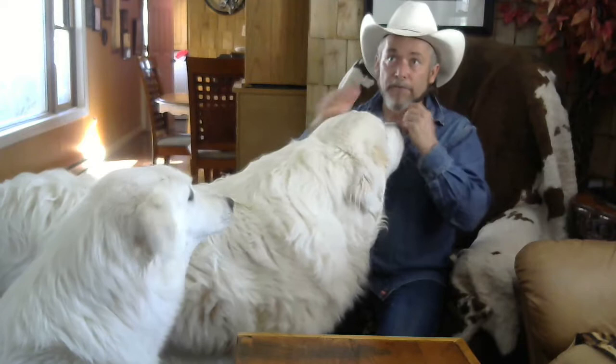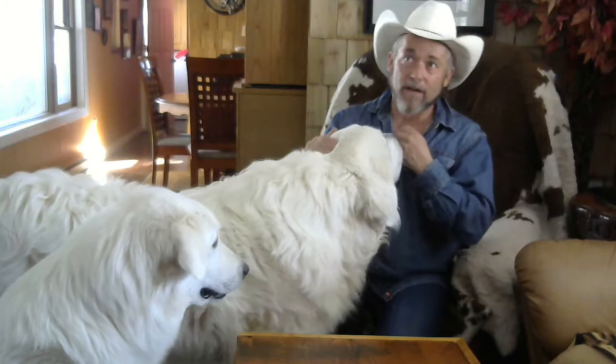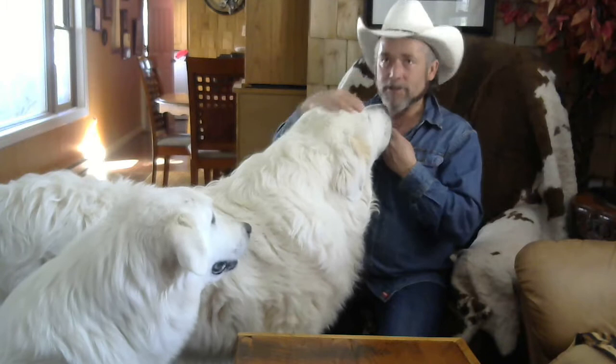I'll tell you how I managed to train my dogs — it wasn't difficult. Logan, I got him when he was ten weeks old. He was very easy. He touched the fence once with his nose. That was three years ago and he hasn't touched it since. He's a good boy, pretty smart, and very good at his job.